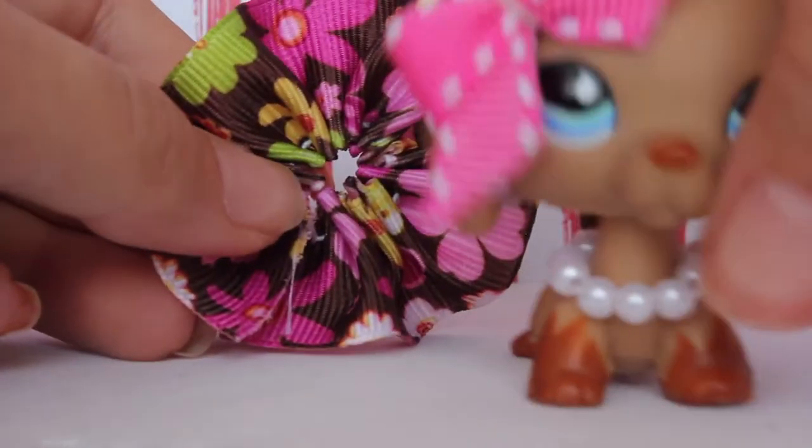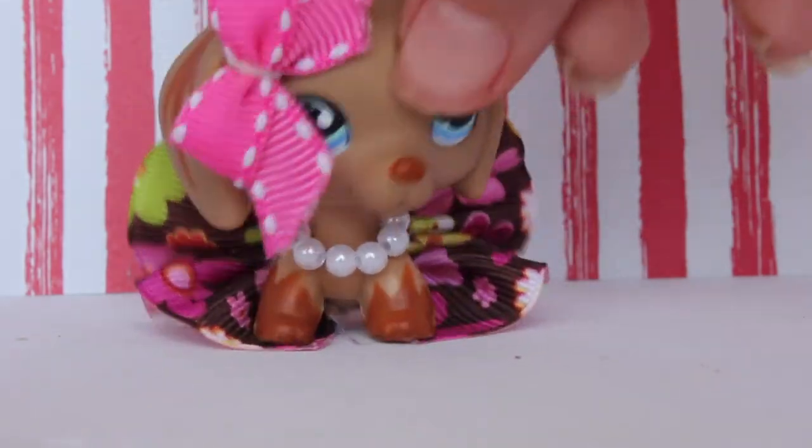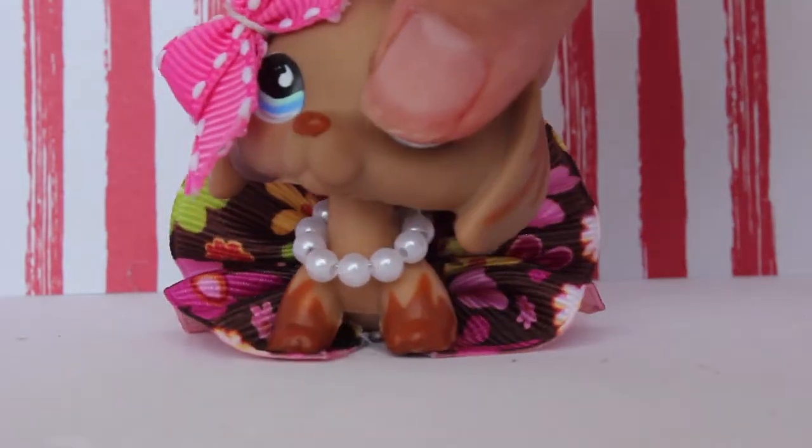Now you're just going to stretch it out like that. Let's get my LPS here and we're just going to put it on — and voila! She looks super cute. Oh my gosh, this turned out super cute.